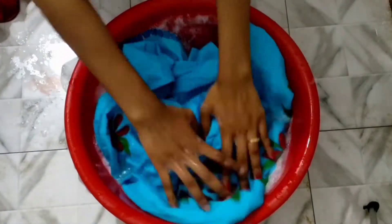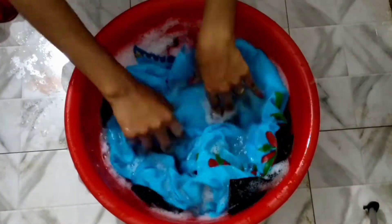Then you will be able to get a hand-painted dress with a good result, and you will see the color of the fabric preserved well.